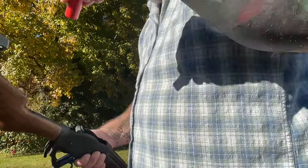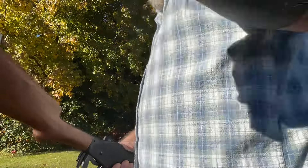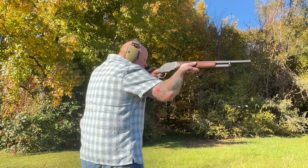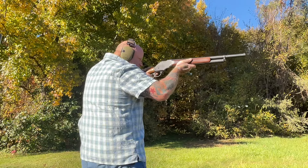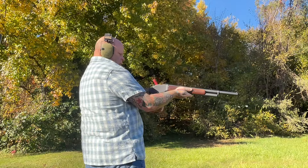Let's shoot some more, man. I just can't get enough of this gun. One, two, three, four, five — one right here, one in the carrier.